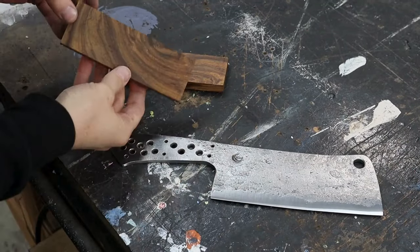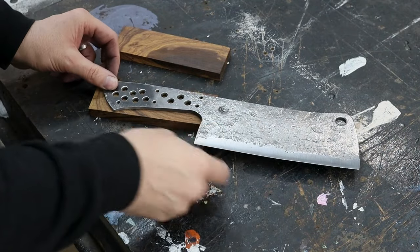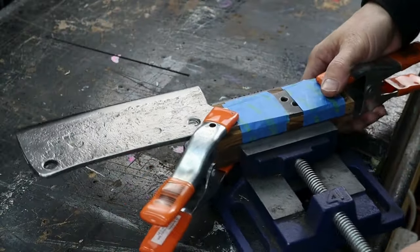Here's a look at the finished blade and it's ready for some handle scales. It's going to get a set of desert ironwood scales with no liners.